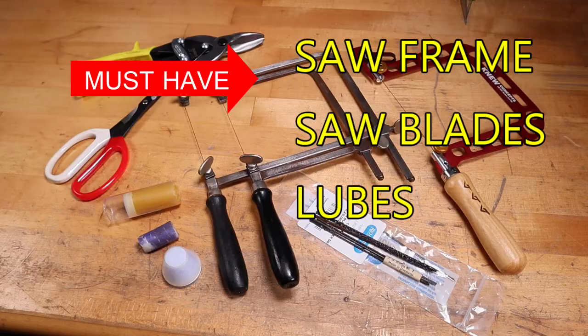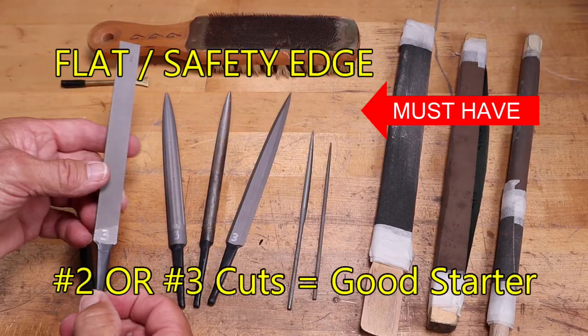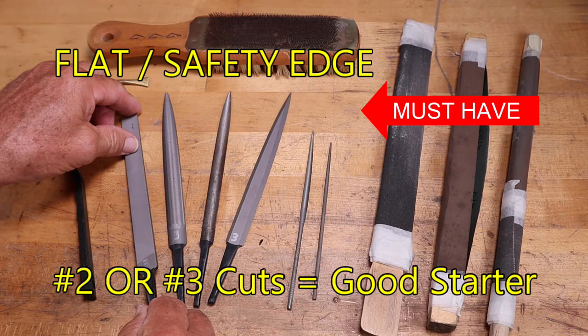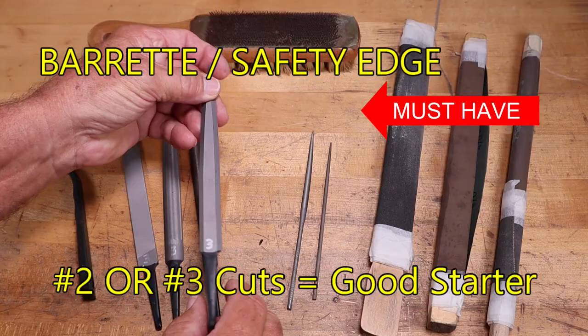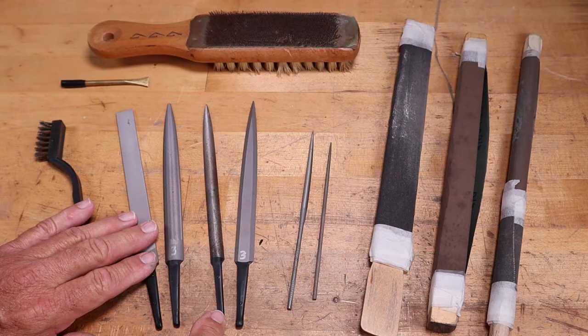Hand files are a must in the jewelry studio. This flat file has a safety edge on it — look for safety edges, as the other edge will have teeth and you can get up to other pieces without filing them. A half round is also a must-have, with a flat surface and a half round on the other side. A ring file is like a half round, only smaller. A barrette file has a flat surface with teeth, and the sides and back are all safety edges. All these are must-haves.